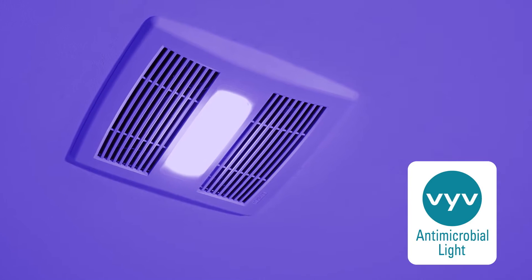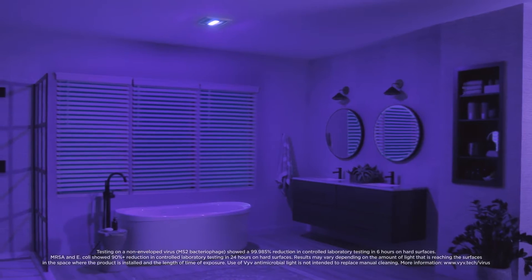Browne's new Surface Shield LED Light with Vive Antimicrobial Light helps protect your family's bathrooms by killing viruses and preventing bacteria, mold, and fungi from growing in your bathroom.